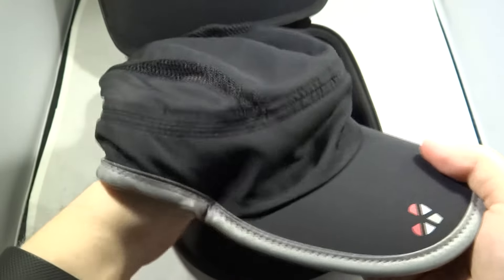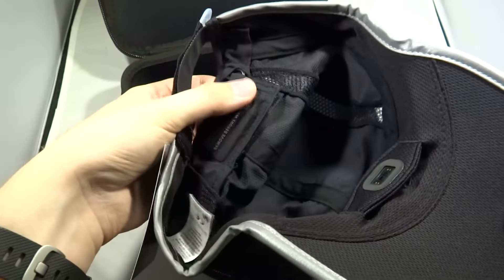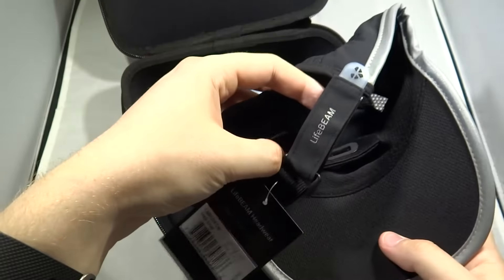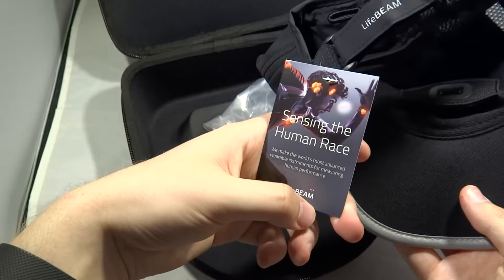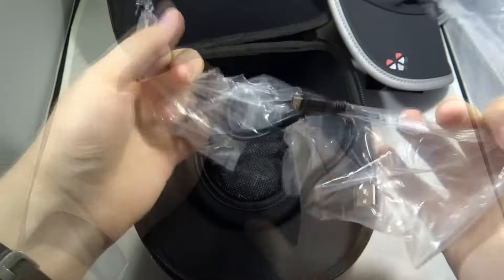The hat itself has quite thin material. It has a sturdy sun visor at the front, but already we can see it's not an ordinary cap. At the front there is a heart rate sensor and at the back there is a box — that's the best way to describe it at the moment. And your typical stickers and tags.